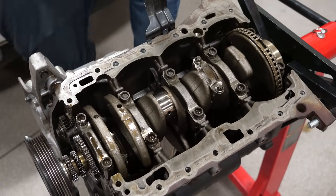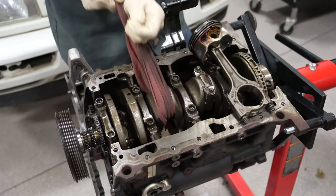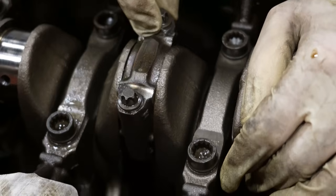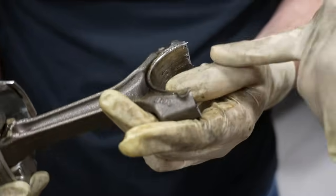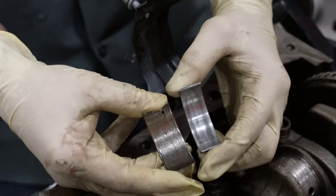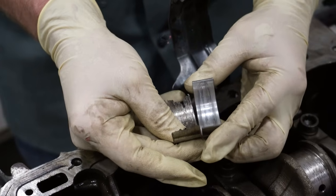Without oil in your engine, you have metal touching metal spinning thousands of revolutions per minute. A common failure when you run your car low on oil or poorly maintained is known as a spun bearing. When this happens, the bearings wear to the point where they come dislodged and spin on top of each other. This is what a spun bearing looks like — this one is absolutely toast.